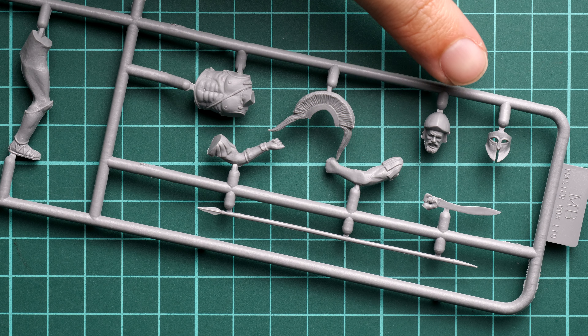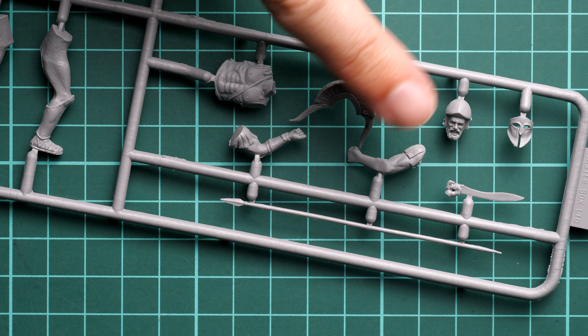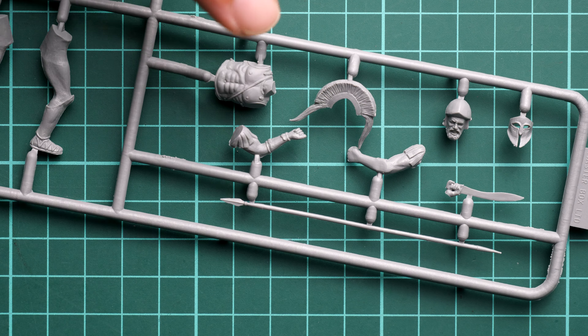Hello everyone, today we have a new video review and as you can see, this time we are going to talk about Freshly's from Masterbox.